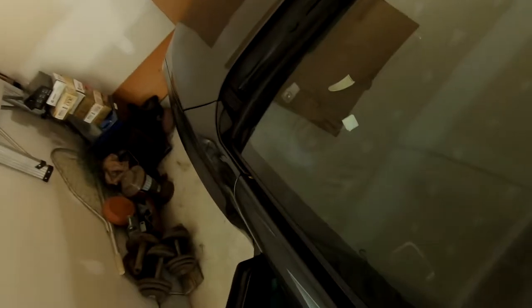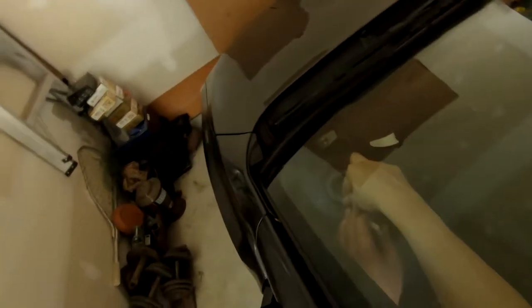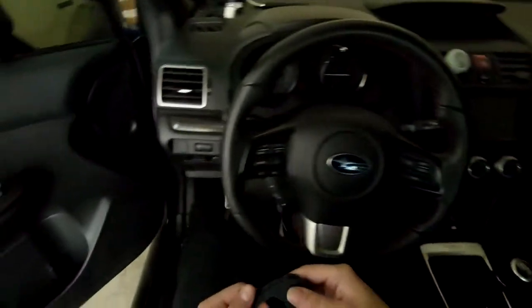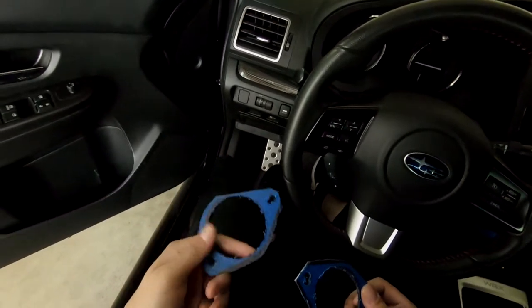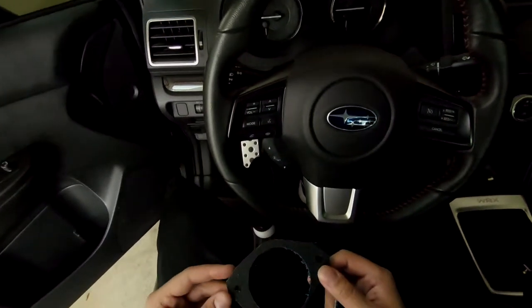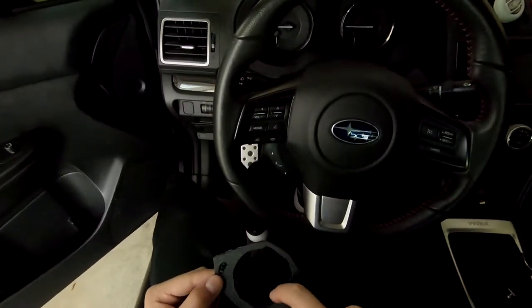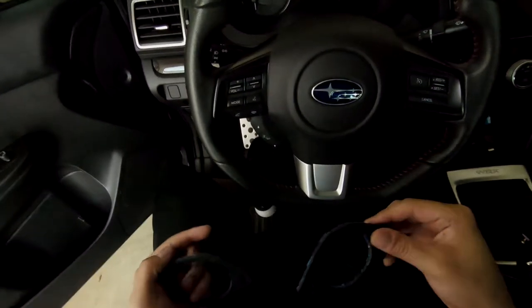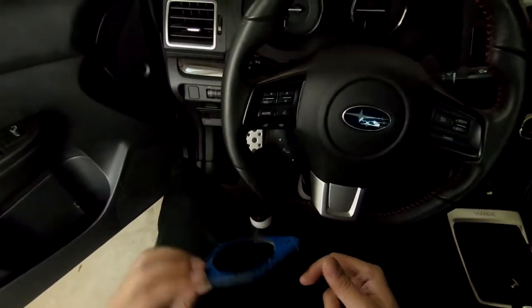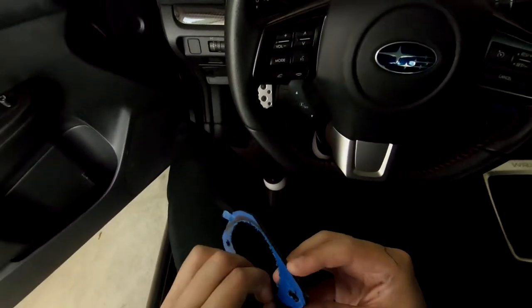For the new tweeters, the hole is kind of big — the actual tweeter mount is almost the same size as the hole. So what I went ahead and did was use ABS plastic to make these little brackets. I'm not gonna lie they look rough, but they'll hold. This was the first one — I used a dremel to trim the inside, then one of the guys I work with pointed out I had a hole saw the same size, so the circle came out clean.